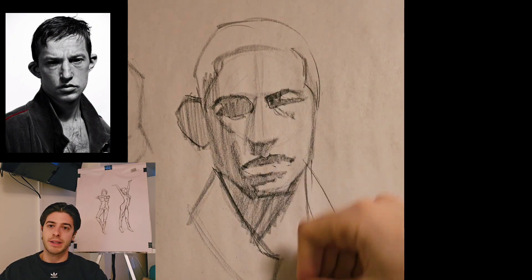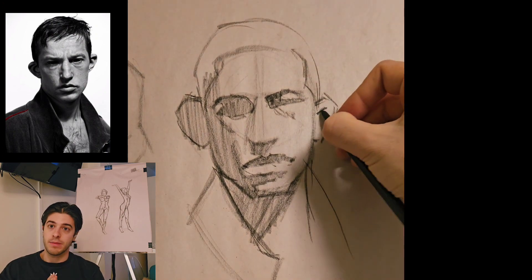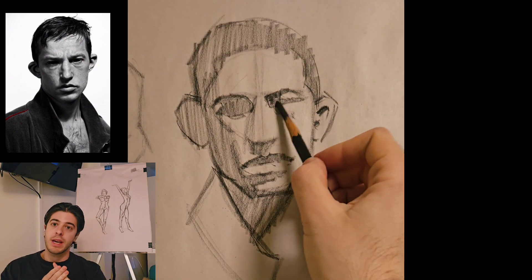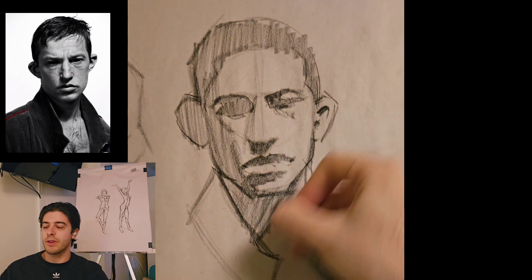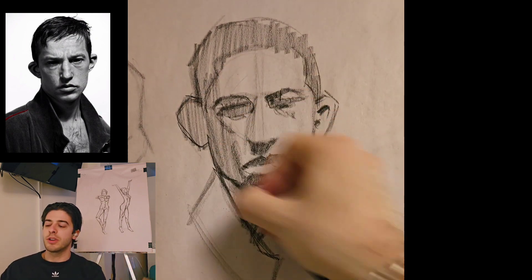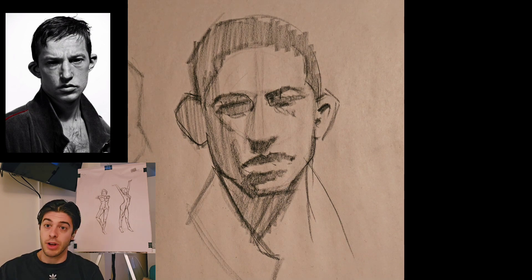Right now my weekly practice looks like: one day is life drawing, one day is 20-minute lay-ins like the ones I have behind me here, and one day is five-minute drawings. The other four days are more up in the air — whatever I'm feeling, or other things I want to work on, like anatomy, portraits, practicing values, or working with halftones, which is a huge one I really want to start working on more. But those three — five-minute heads, life drawing, and 20-minute figure lay-ins — are locked in place.